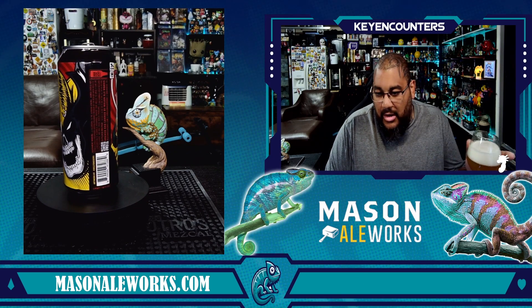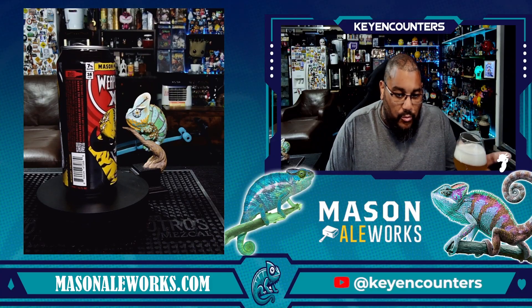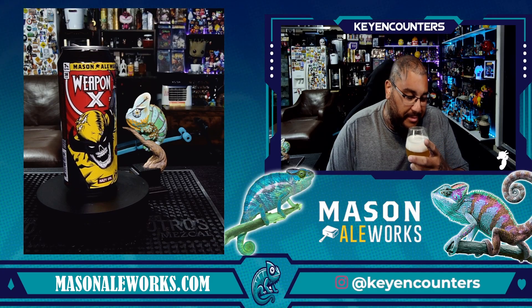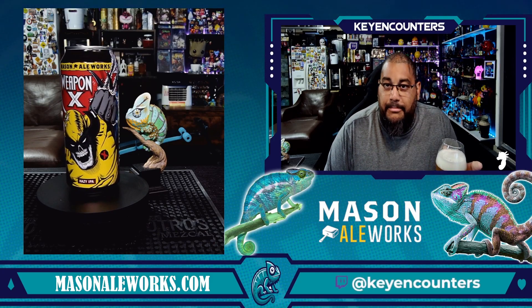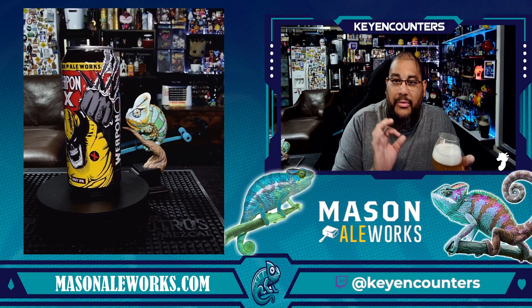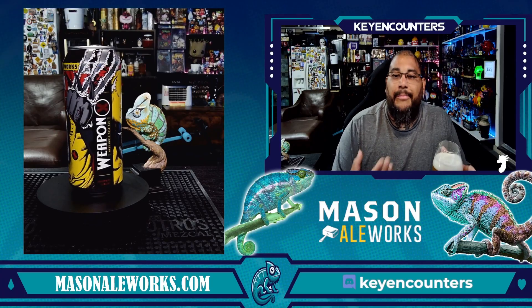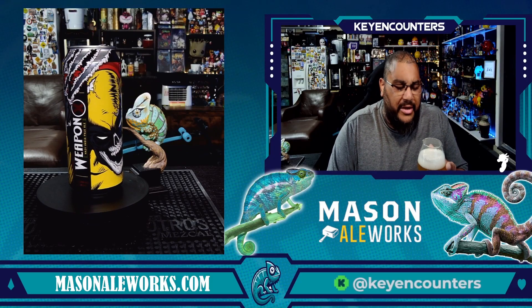Soapy combination of lemon zest, lime zest, regular grapefruit — earthy and botanical. Nice perfume to it, nothing sweet, nothing overbearing on the alcohol. Nice clean beer, but everything that I'm describing, times it by two to make it a little more robust on the aromatic side. Now we're going to taste it.